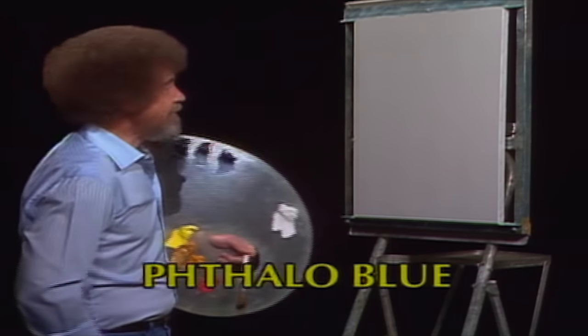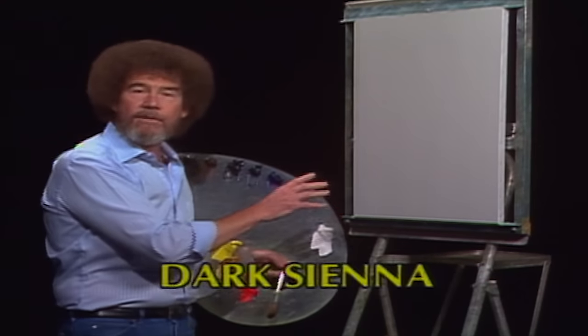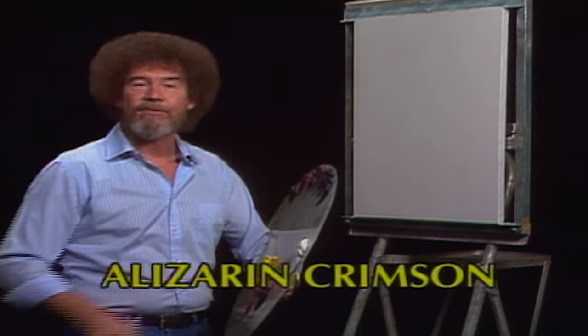Let me tell you what I've got done up here. It's our standard old 18 by 24 inch canvas, but you use whatever size you want. And we have it covered with a little bit of liquid white — just a thin, even coat, just enough to make the canvas wet. And with that, we'll just take off and we'll have a super time.